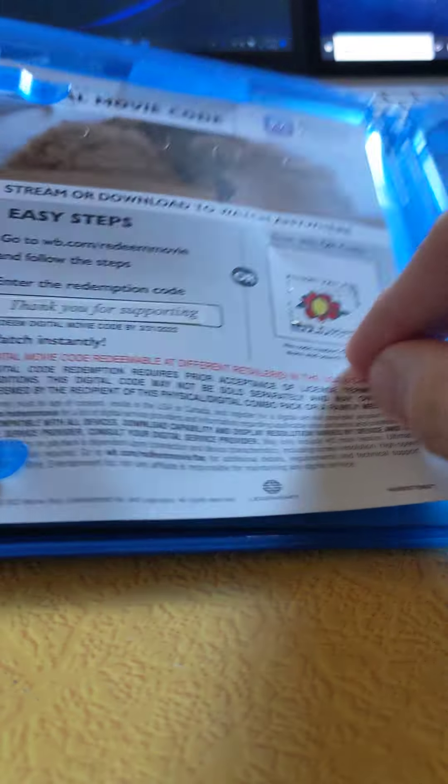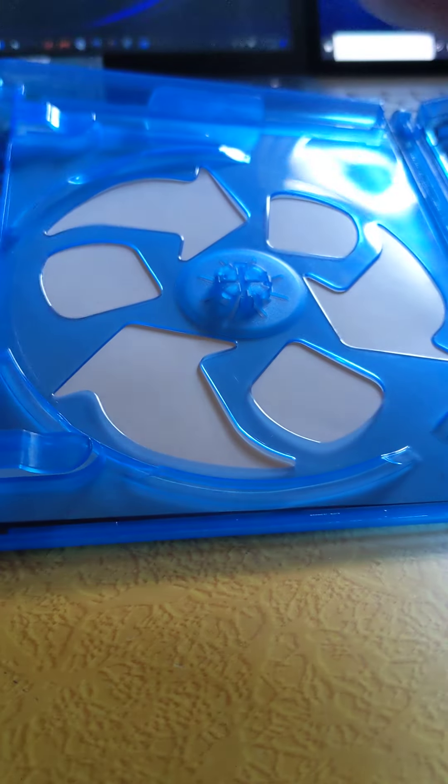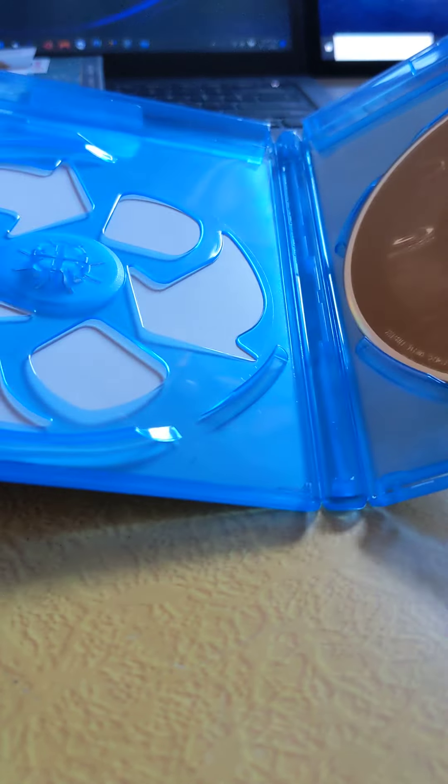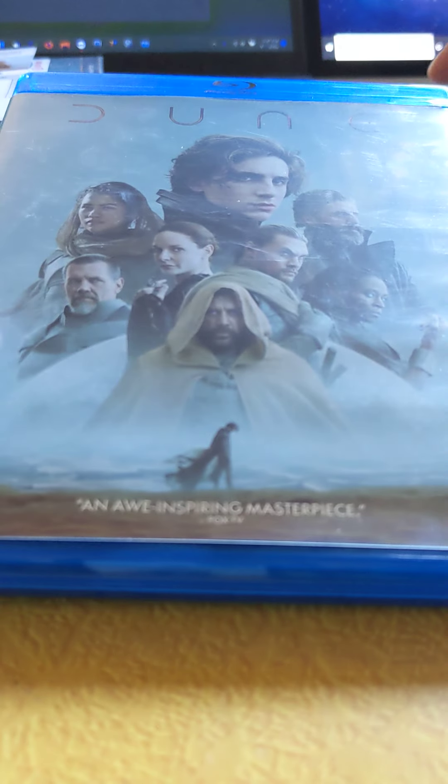We've got the disc. It does come with the digital and DVD — took it out, but it did come with a DVD plus the Blu-ray disc. Just straightforward. Basic clamshell.